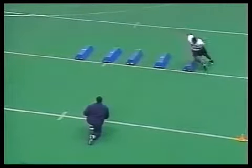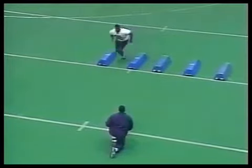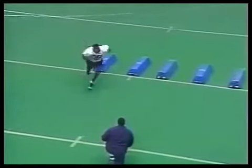Hit lateral up bag drill — you're going in and around, just trying to develop some quickness. Always finish the drill by redirecting and running to the ball.